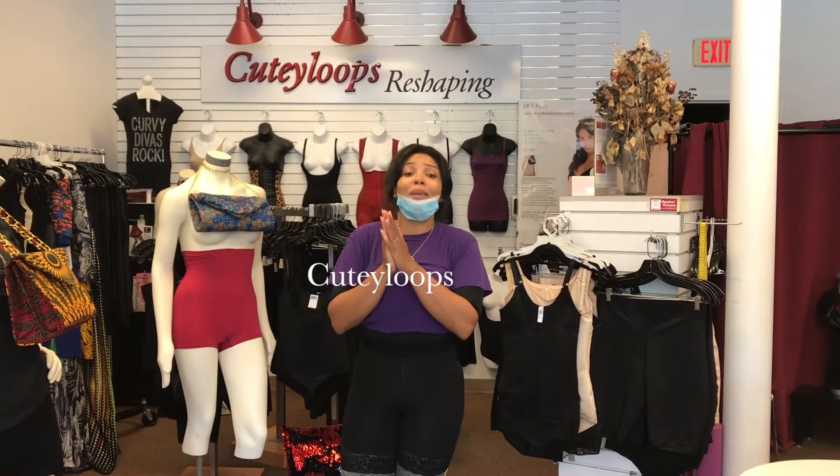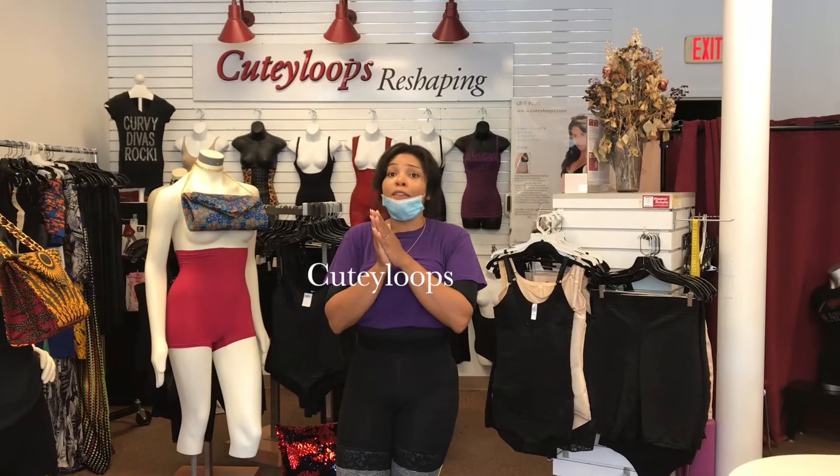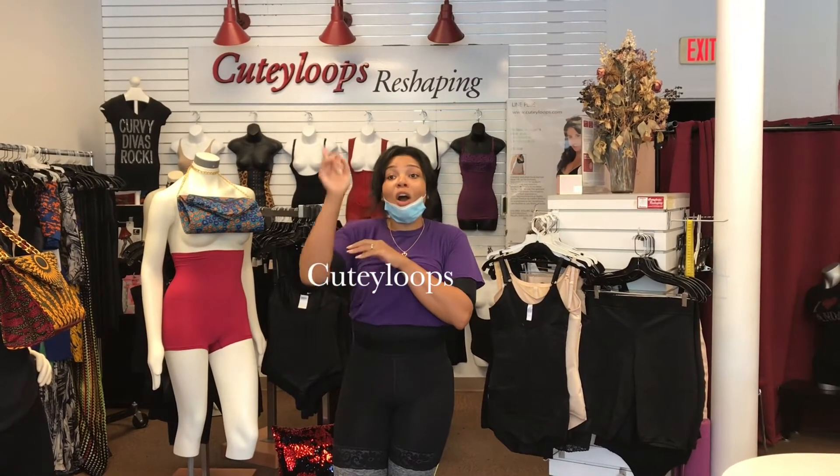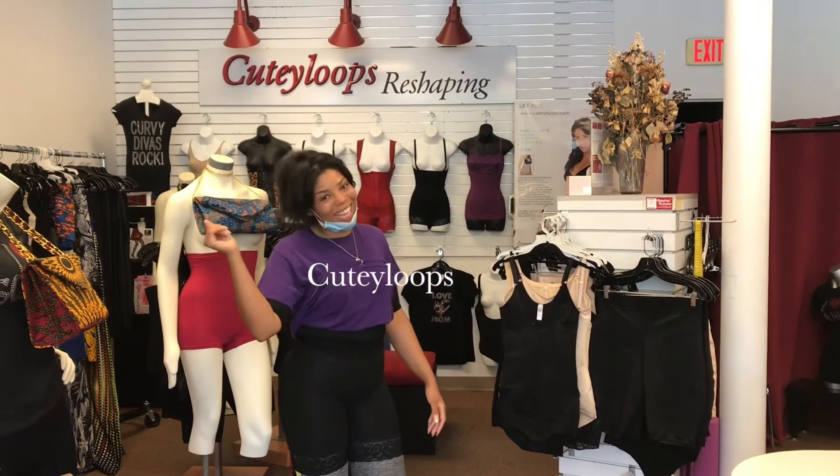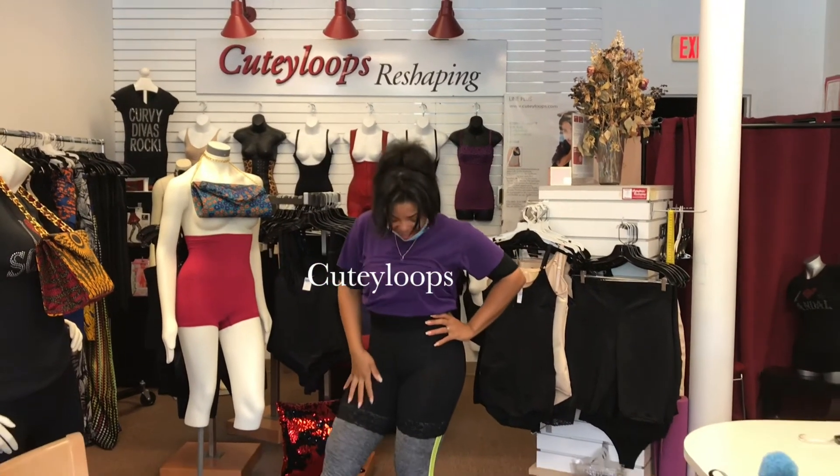If you haven't already, please make your way over to Cutie Loops — Cutie Loops, 1-7-5-9-0, 159th. Make your way over here. Look at it — look at that!